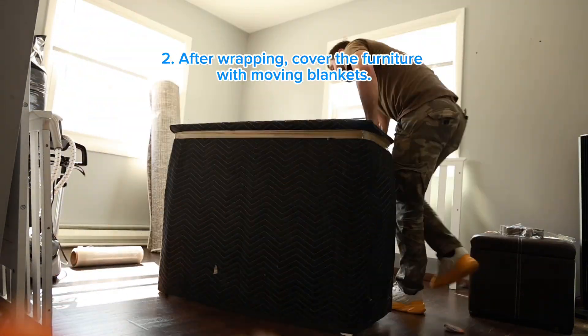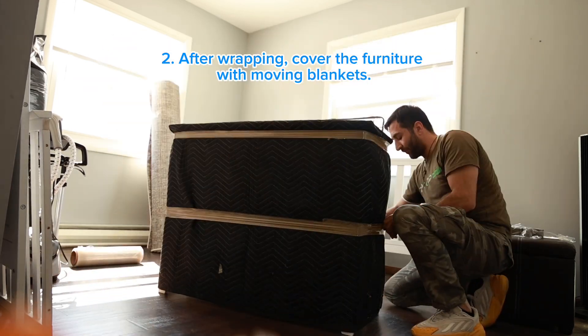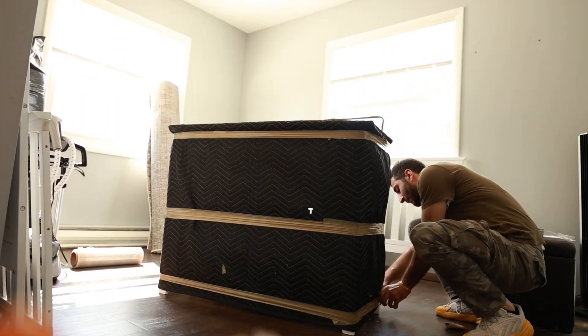After wrapping, cover the furniture with moving blankets. Secure the blankets in place with packing tape to ensure they don't shift or fall off during the move. These steps help ensure that your furniture arrives at its destination safely and in good condition.